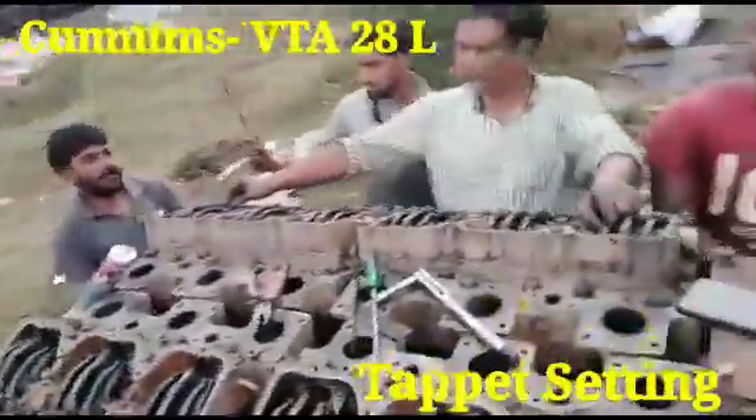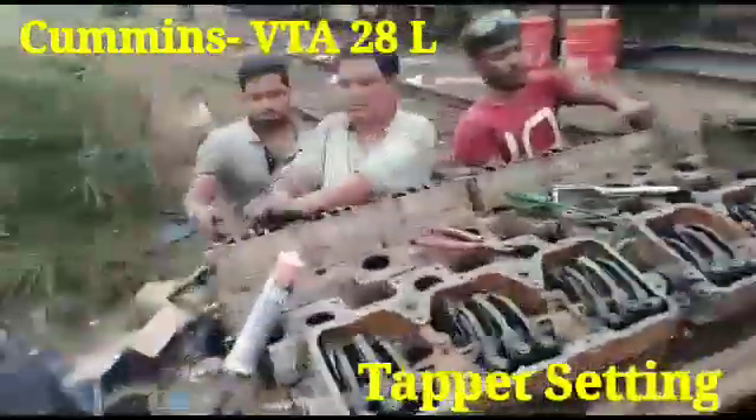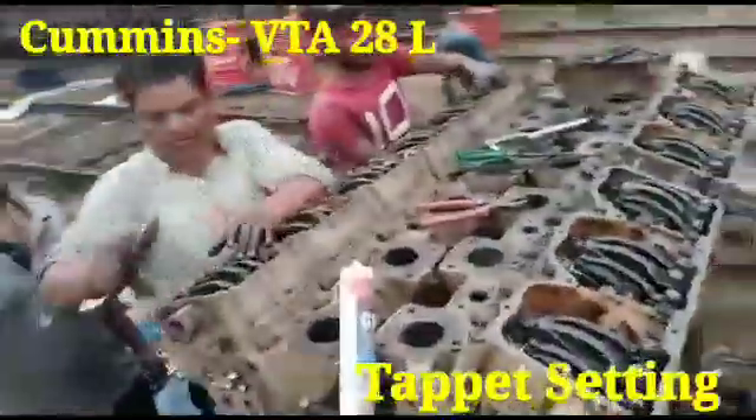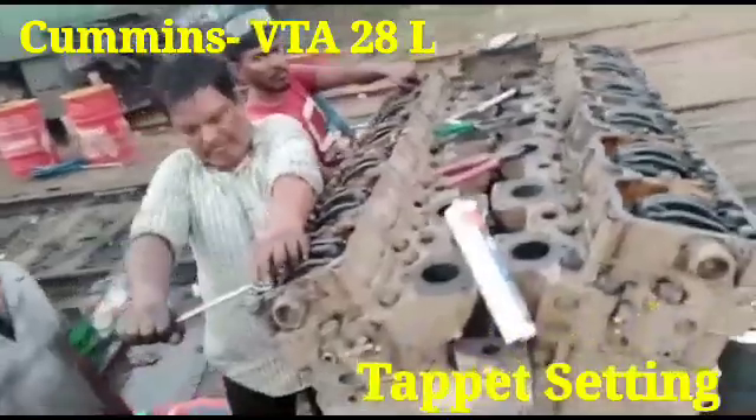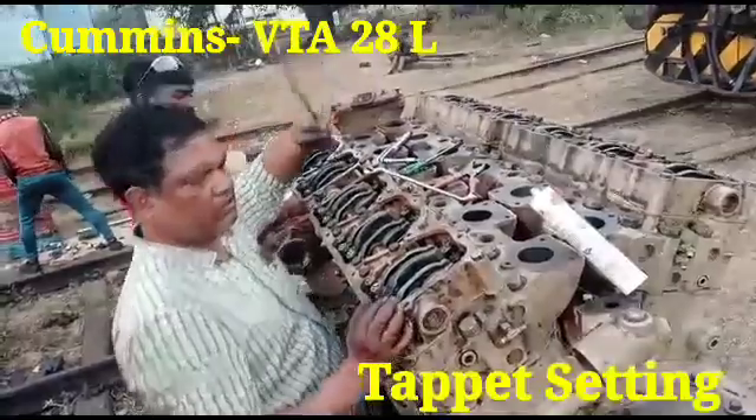Hi friends, today I will show you the live video of the tappet setting of Cummins engine model VTA-28L. This engine is fitted in the loco, and this is the system for the tappet setting.